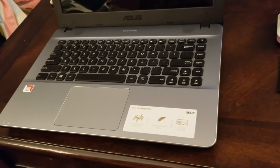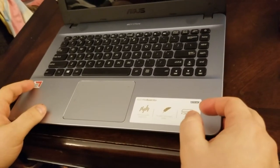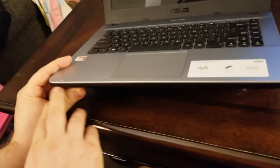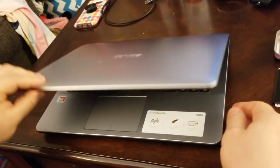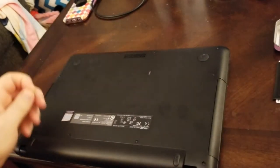Alright, the hard drive finished cloning. I powered it down — make sure you shut down completely: screen's off, lights are off, no power going to the machine. Make sure you unplug the AC adapter. Now we're going to close it, flip it over, and start unscrewing the back. I already started unscrewing these.